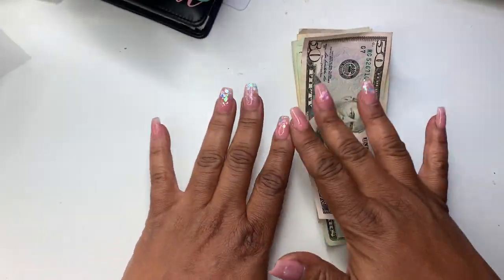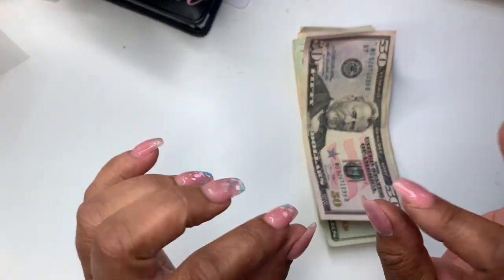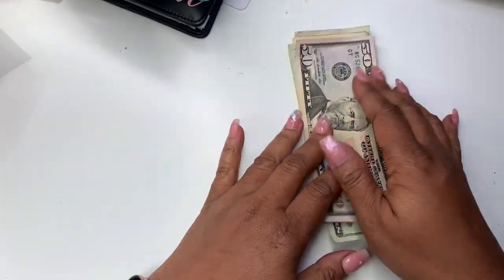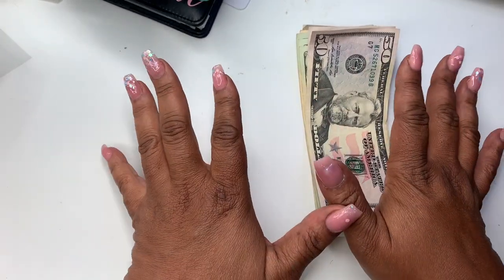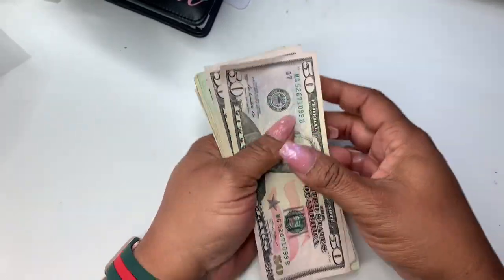Hey everyone, welcome back to Norris Cove. I'm Yoshida. Today we're going to be doing a cash stuffing. I'm a little behind — I've just been holding on to this since Saturday, I just didn't have the time. I wanted to keep it up, and plus I missed a couple of weeks, but let's pop right into it.